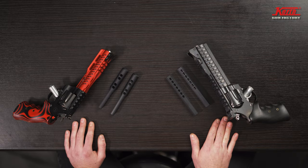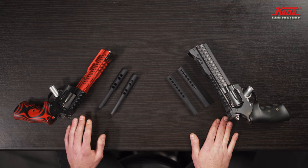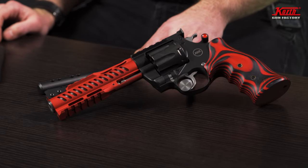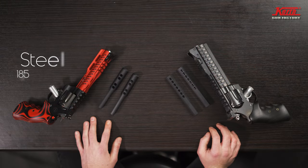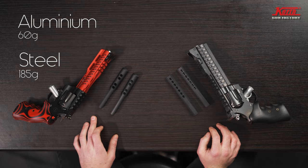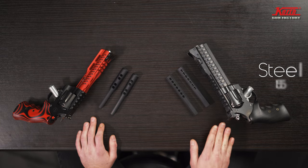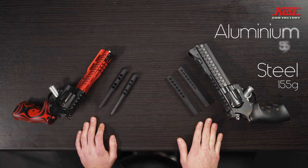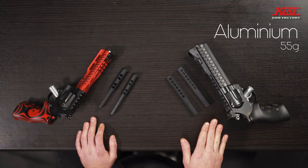Some basic knowledge at first. We have two kinds of barrel weights — one for the Supersport line and the other one for the X-Line. One is made out of steel and one of aluminum. The X-Line has the steel one which is 185 grams, and the aluminum will be around 60 grams. The steel version of the Supersport barrel weight will be 155 grams and the aluminum version will be 55 grams.